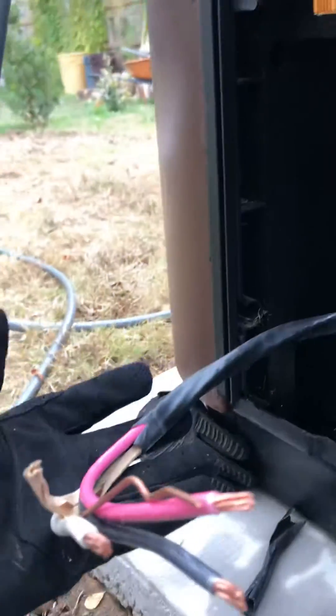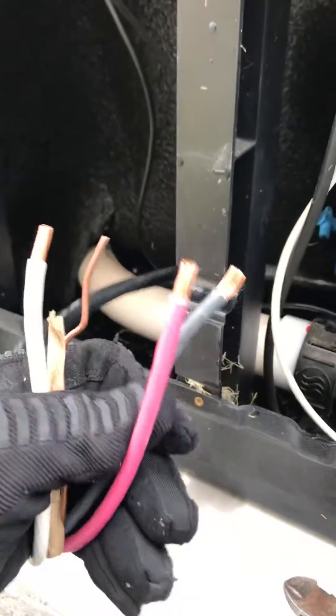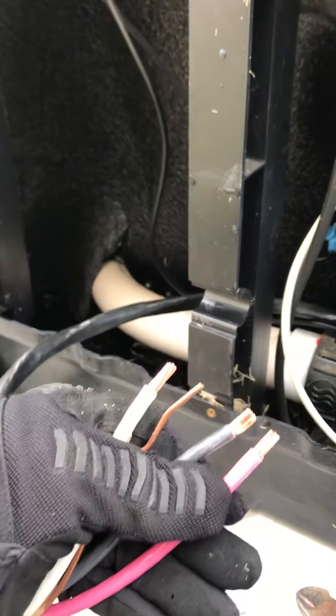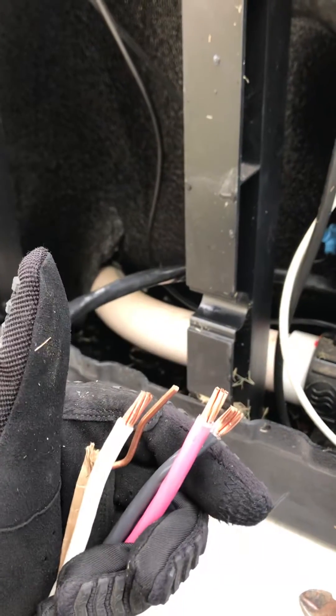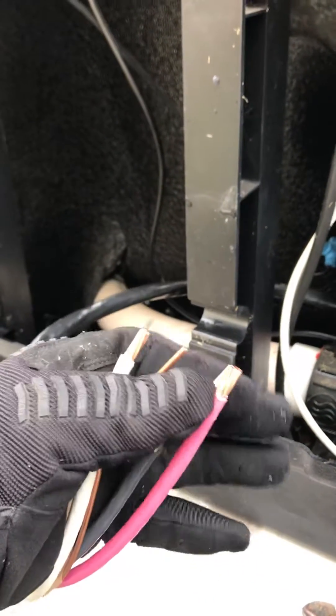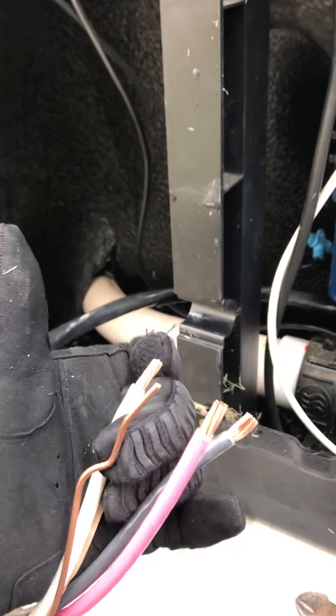Here's the entrance for the electrical, and here's our electrical whip right here — that's already previously been run. Bullfrog requires a four-wire system, meaning there's two hots, a ground, and a neutral. Black and red are hot, the bare or green is the ground, and the white one signifies the neutral wire.